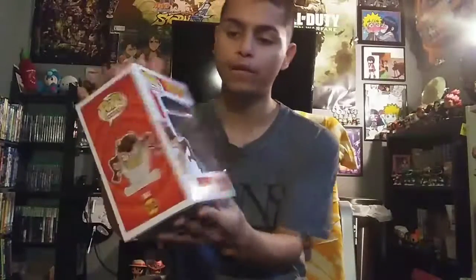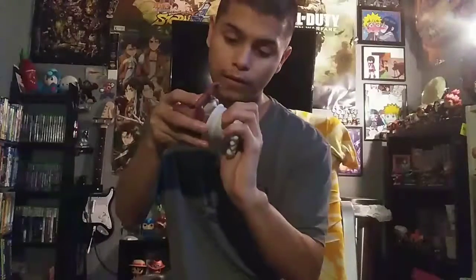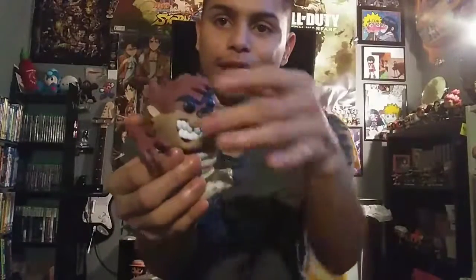I like how they did this pop — he's number 312 in this one. And pretty much there's no need for me to do a test to see if he will be standing up or tipping over. The reason is simple: Taz is doing his signature tornado move that destroys everything. Making sure the pop is intact.